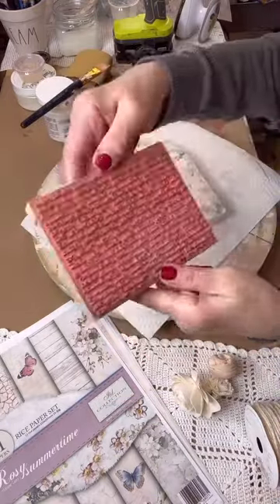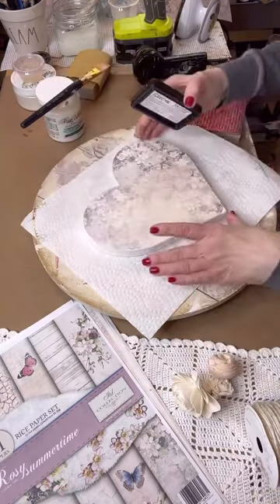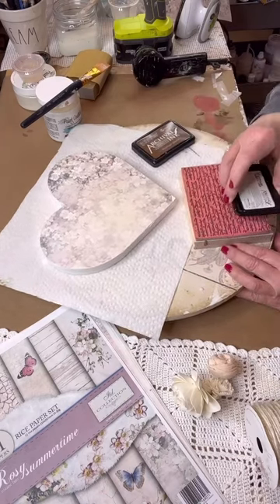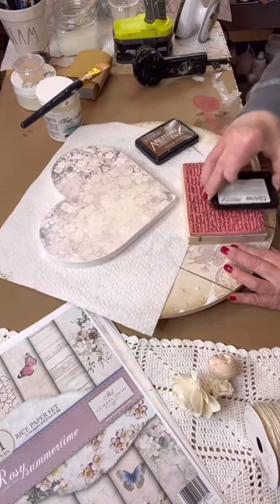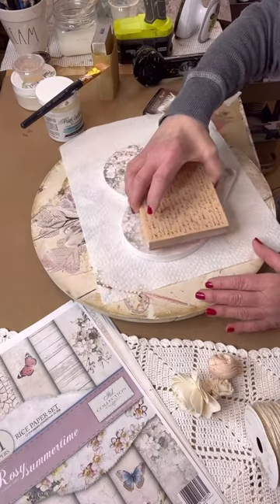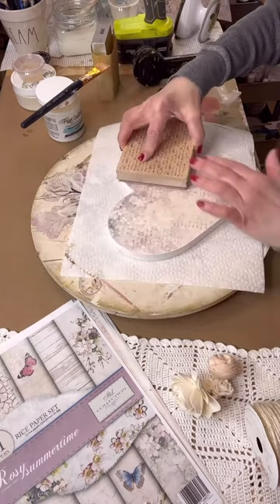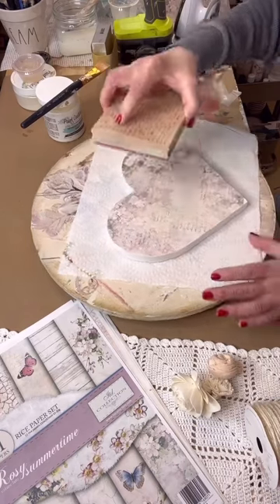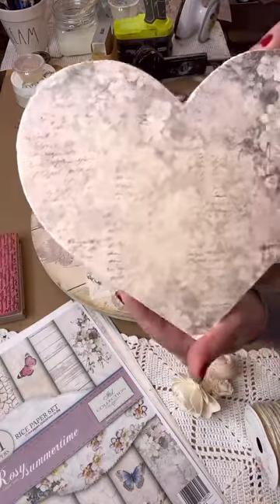Now I'm taking a stamp I purchased from Hobby Lobby and we're going to put it on the paper just to give the background a little something extra. I'm using Archival Ink in Vintage Photo and just tapping it all in different places to give a little interest to the background. I'm placing it randomly all over — it's just going to give the background a little something extra to look at.